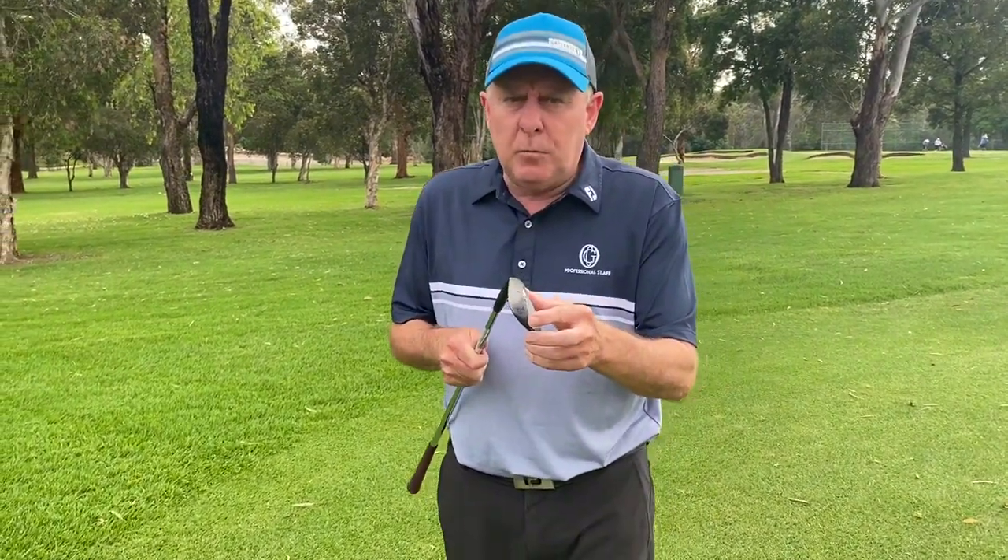With the pitch shot I'm using my 54 degree. I'm not using my lob wedge and I'm not using my sand wedge. This is more of my gap wedge and what you'll find is it's got a bit more of a leading edge.